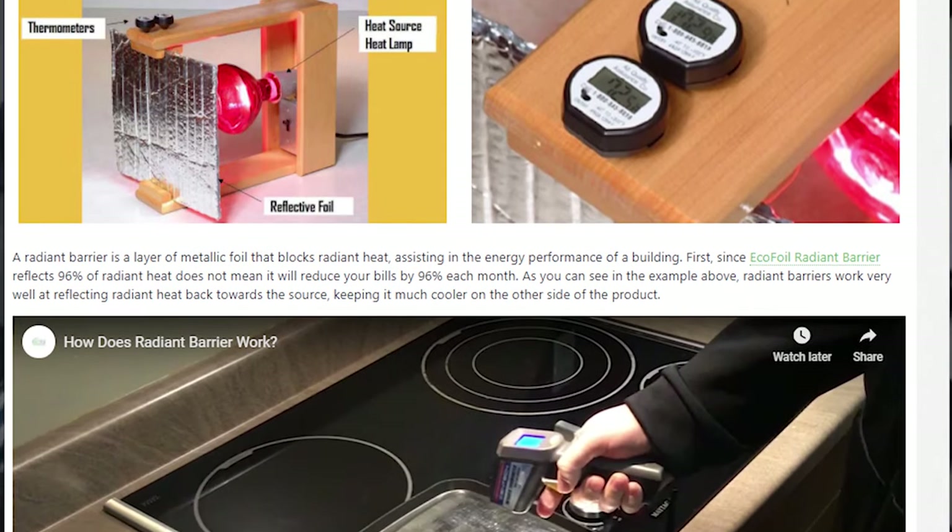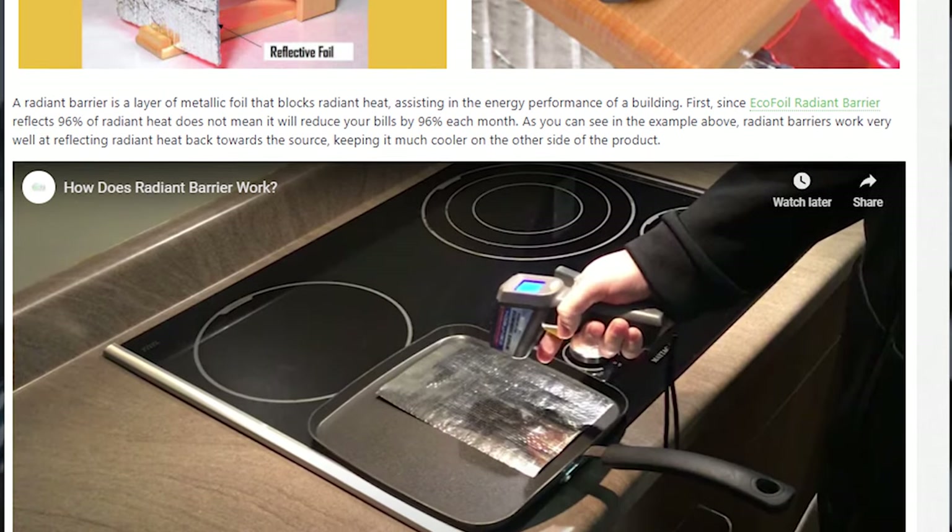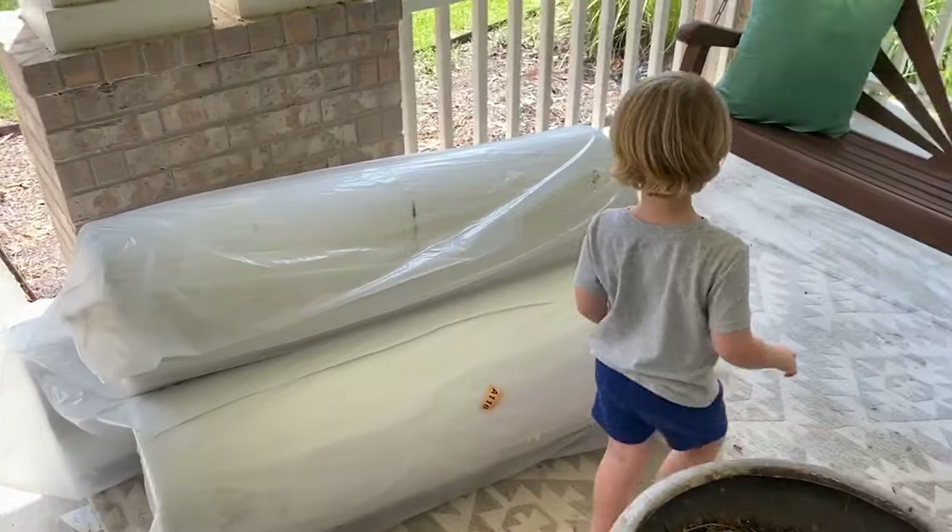I did some research and stumbled across ecofoil.com. They focus on the DIY aspect of radiant barriers, which is really helpful because they actually focus on the material, tell you what it does, how to install it, and what the price is. So you can get it and install it yourself, or buy it and pay somebody to install it. I decided to go the route of installing it myself and I got a ton of it.